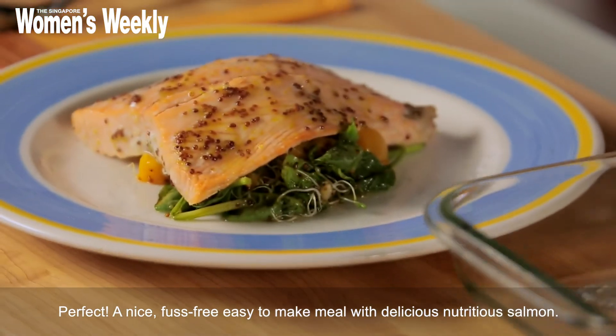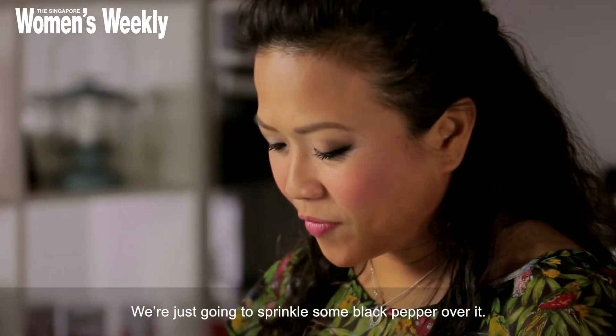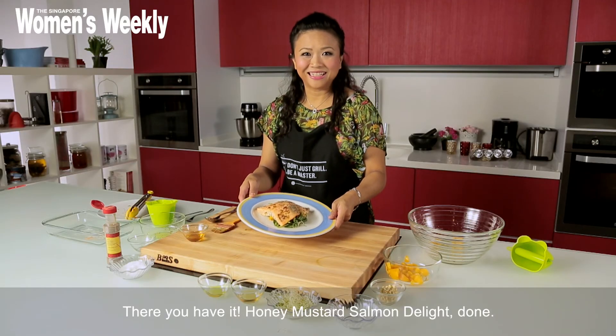With delicious nutritious salmon, we're just going to sprinkle some black pepper over it. There you have it — honey mustard salmon delight, done!